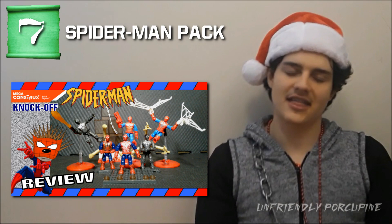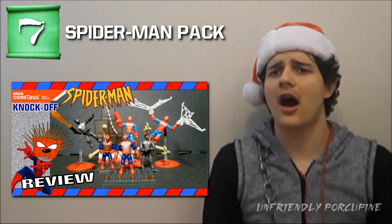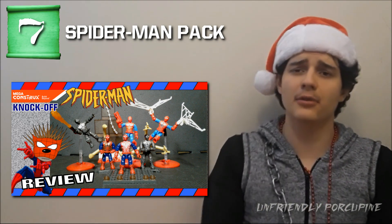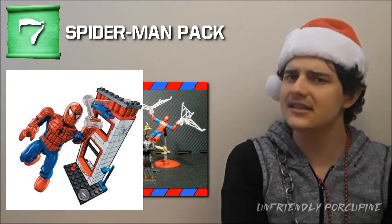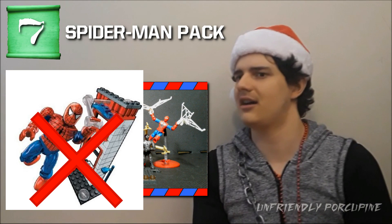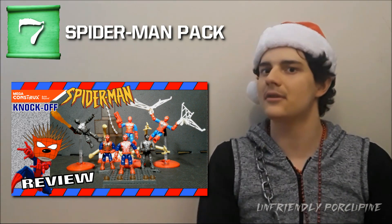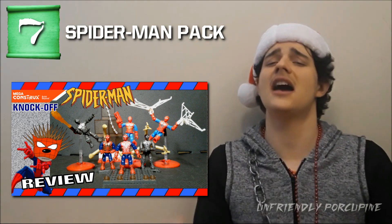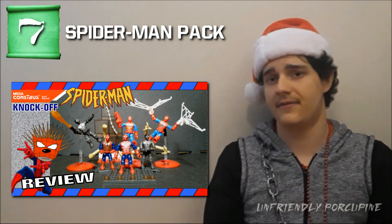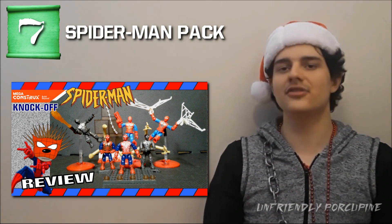Number 7 is the Spider-Man set with the six figures, simply because it's Spider-Man. You realize how hard it is to get Spider-Man — if you want the Mega Bloks version, you'll have to settle with the unarticulated one because Mega Bloks no longer has the Spider-Man license; that's LEGO's now. So if you want Mega Construx Spider-Man figures, you either have to build them yourself or buy this set. Not just because of Spider-Man, but also because the prints on the figures were done very well. Some of the buildables were good too.